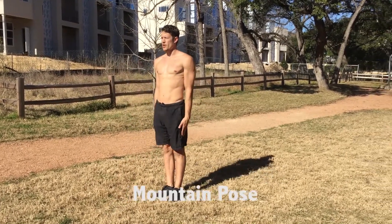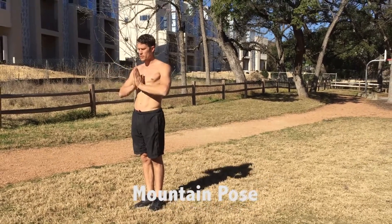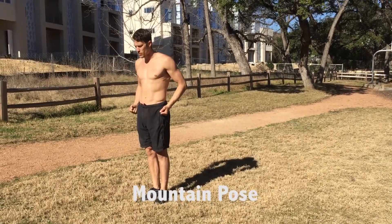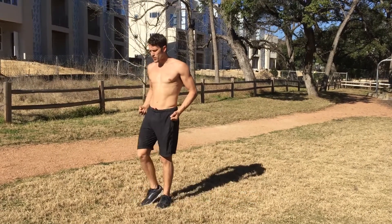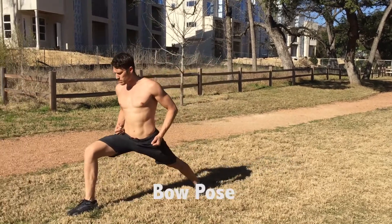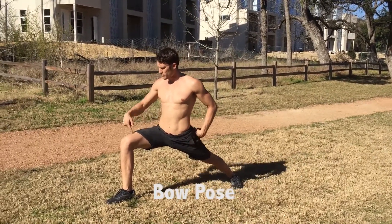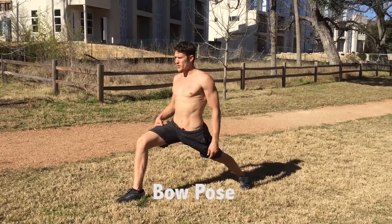First, you start feet together. We're here in our opening mountain pose. We bow, paying respect to all the masters before us, and we then prepare for the super awesome form. First thing we're going to do is step our right leg out as far as possible, and that's going to put us into bow stance. My front leg's parallel to the ground and my back leg's straight — this is bow stance.